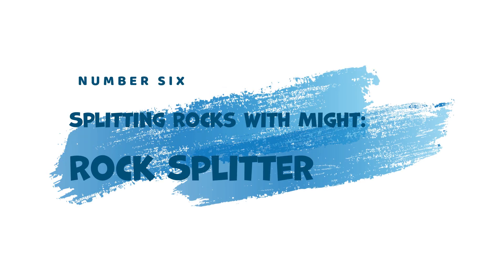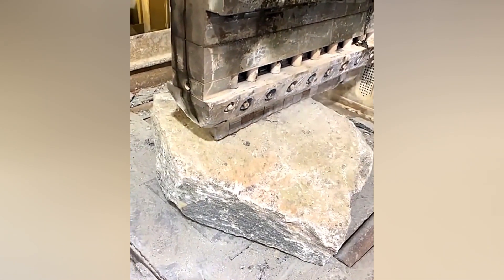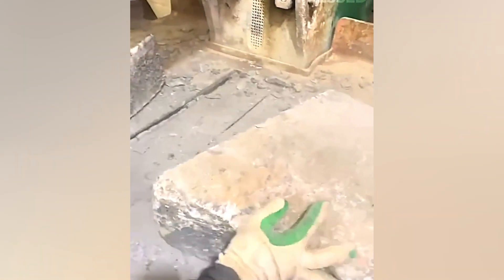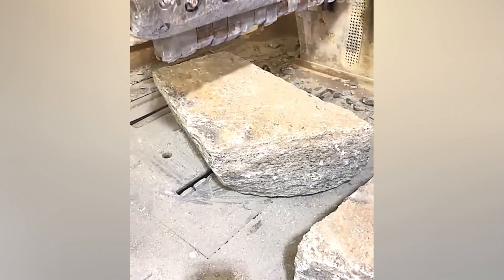6. Splitting Rocks with Might — Rock Splitter. Crushing mountains of rock becomes a manageable feat with the Rock Splitter. This machine utilizes immense force to split large boulders in half, making them easier to transport and handle in construction or mining projects.